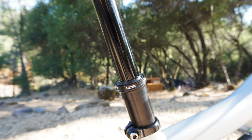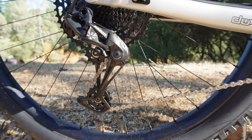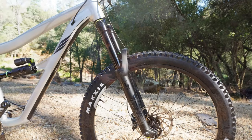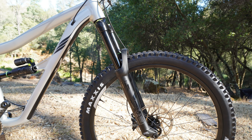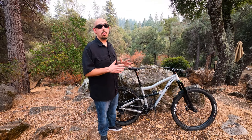The dropper post is a KS Rage at 170mm drop for the large frame. The groupset is the SRAM NX Eagle with an 11-50 tooth rear cog and 30 tooth front — all the gears you need. The standout of this build is the DVO Diamond Fork and DVO Topaz T3 rear shock. Those two items alone are over half the price of the bike, so essentially you're getting the IBIS frame for free.